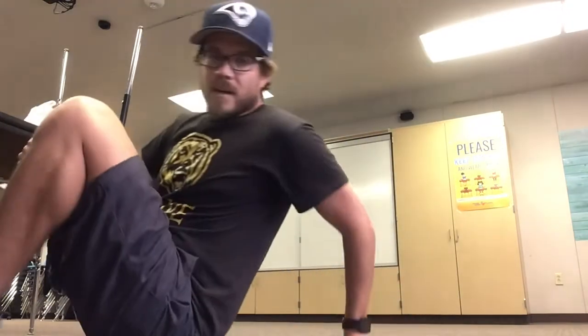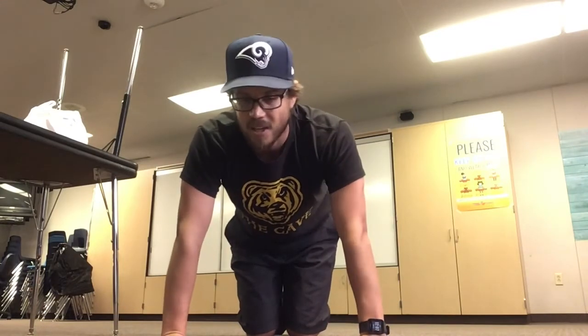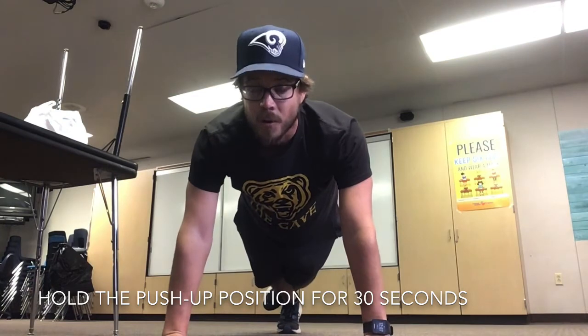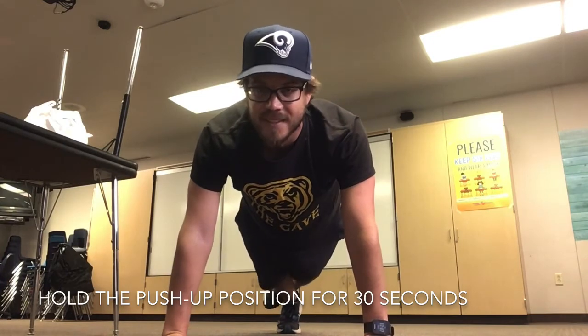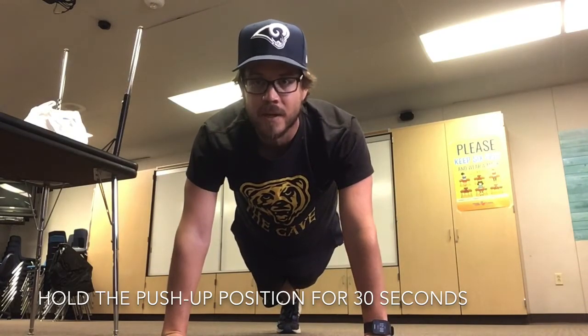Alright, let's turn back around. We're gonna hold the push-up position for 30 seconds. We'll get our knees off the ground, bearing our weight on our hands, arms, shoulders — get on your toes. Alright, are we ready? Set, go! It'll start burning, but we can do it. We can push through the pain. We're 10 seconds already. Try to keep your back straight, keep your shoulders over your hands. You guys are doing fantastic. 10 seconds left. And we'll stop in 5, 4, 3, 2, 1. Great job, everyone! Let's stand back up.